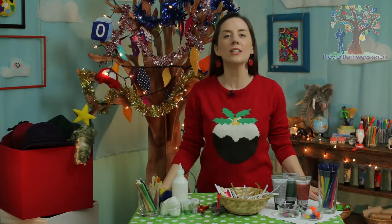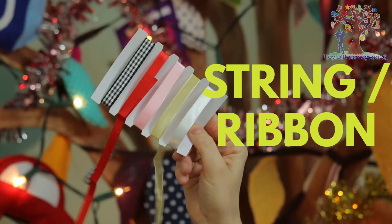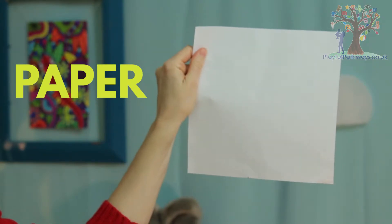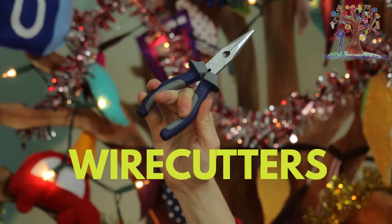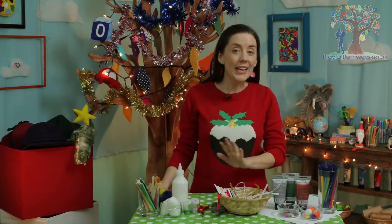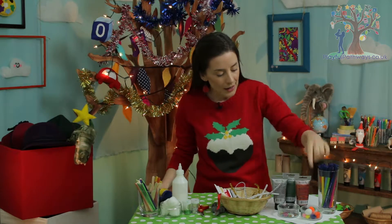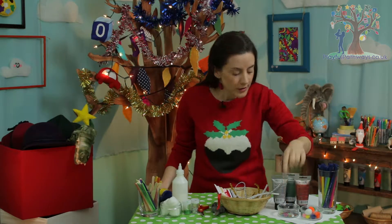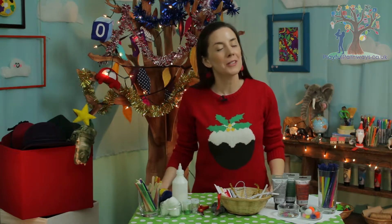To make your Christmas tree decorations, here are the things you're going to need: lolly sticks, strong glue, string or ribbon, paper, sticky tape, scissors, wire cutters, pipe cleaners, and any kinds of decorations that you've got handy like pens, pom-poms, sparkly jewels, paint, beads, cotton wool, and of course glitter.